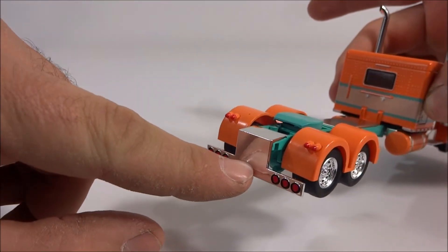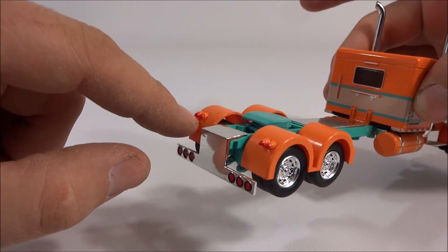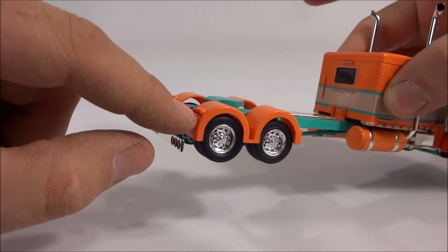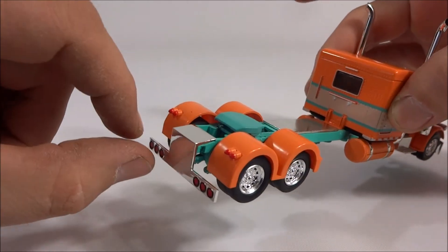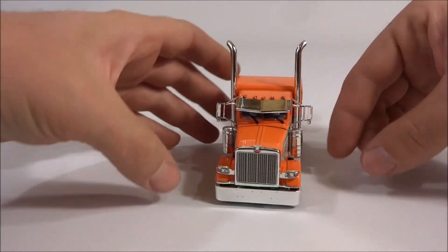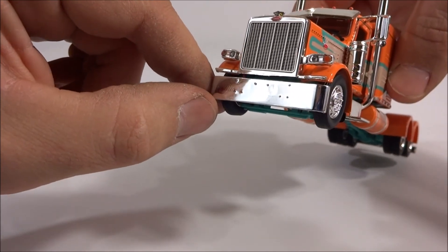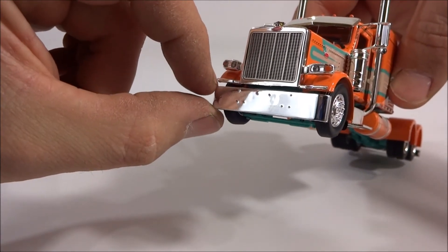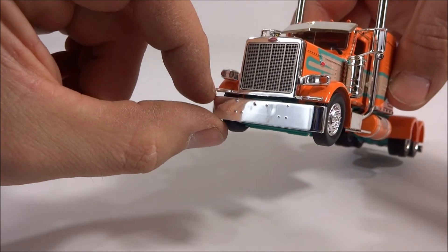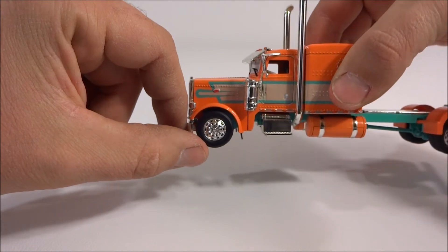I really like the bumper back here — that's cool. I love the taillights molded into the fenders. That's a teeny tiny little detail, but it looks great, it really does. The bumper is cool. I can't tell if that's taller than the normal Tonkin bumpers — I think that it is, but I'm not certain.